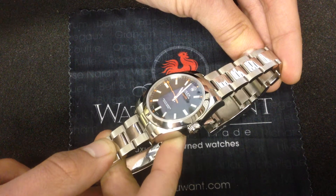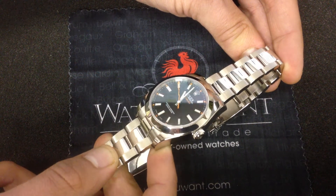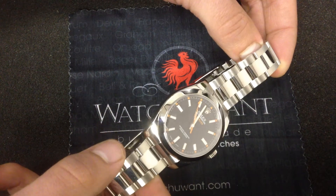It's got that oyster case, so whereas the older Milgauss was generally designed to stay high and dry, this one's waterproof to 100 meters. You're good for the beach, you're good for the pool — no worries.